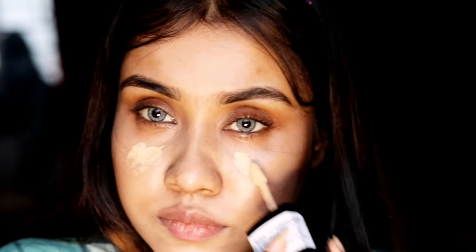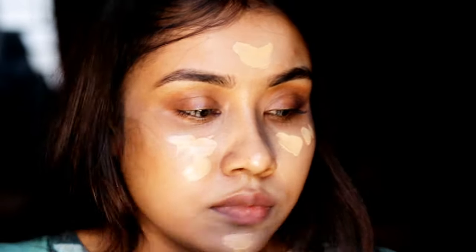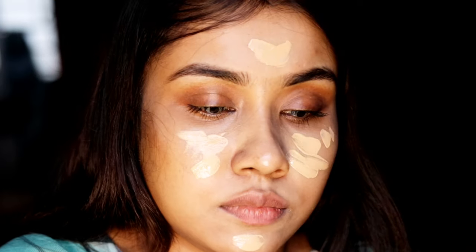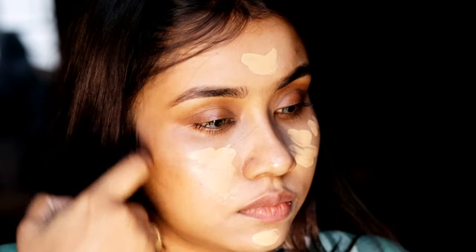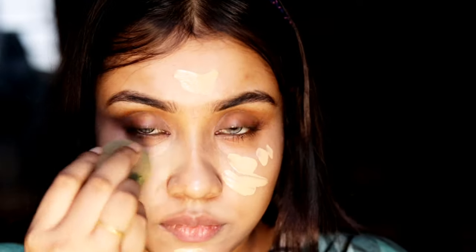If you have very dry skin, apply a moisturizer before applying this foundation. It really gives a second-skin-like finish, and the staying power is tremendous — trust me, it stays up to six hours, even if you have extreme oily skin.